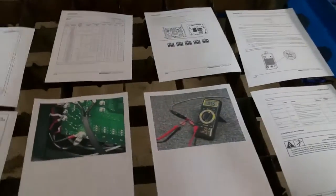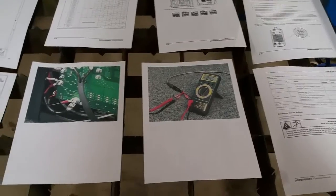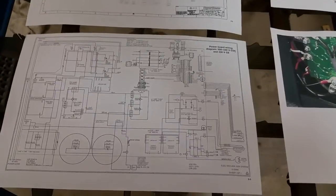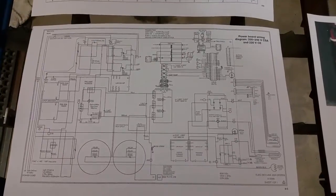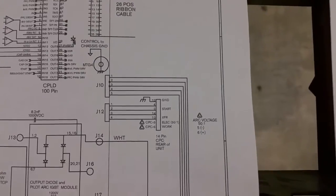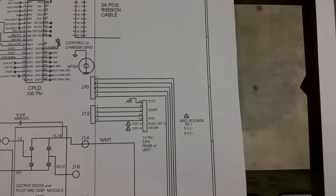Hey there everybody, this is Perry again. What I have here is some drawings and information on doing a machine interface conversion on the Hypertherm Powermax 45. All of the Powermax 45s come with the machine interface connector. I brought up the service manual which has a schematic, and if you look right here where it says 14-pin CPC rear of unit, that is the machine interface connector.